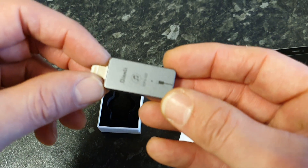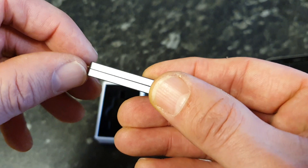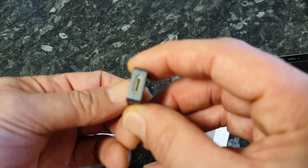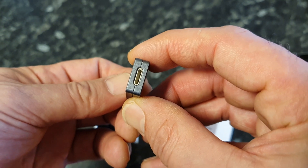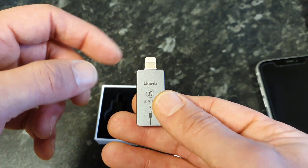Okay, so this is the adapter. You can see there's a lightning female connector there and obviously the male at this end.